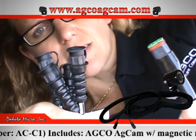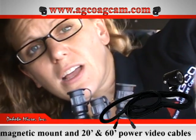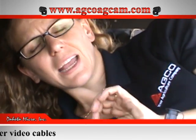After this, there are kits available with cameras and cables that you can run to the sieve, the auger, or anywhere else. Be sure to check out our other training videos on our AGCAM website, specifically dedicated to AGCO — it's agcoagcam.com — and there's lots of other literature and information on our products. Thanks!